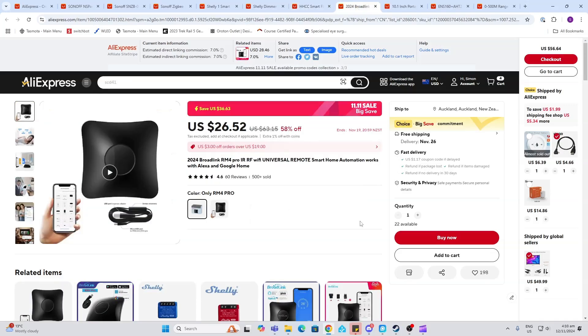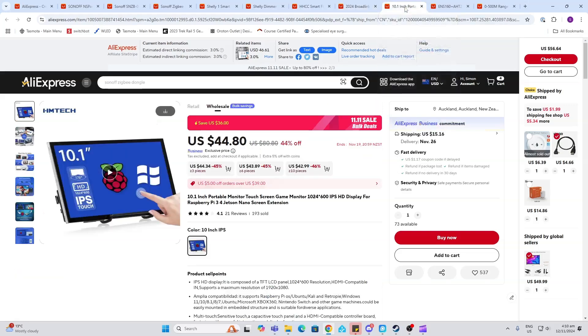The Broadlink RM4 Pro is always a popular one if you want to control your infrared devices, and these are going at 58% off this year. If you're looking for a touchscreen to build your own Home Assistant dashboard, they've got these at 44% off.